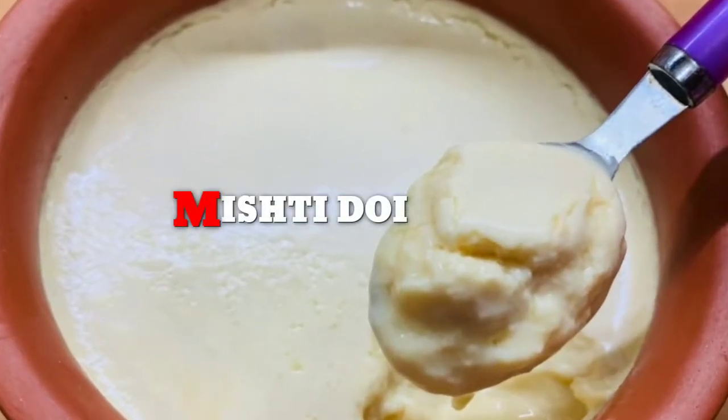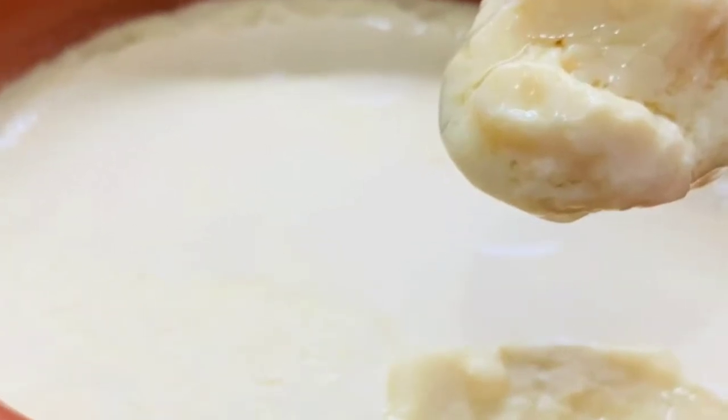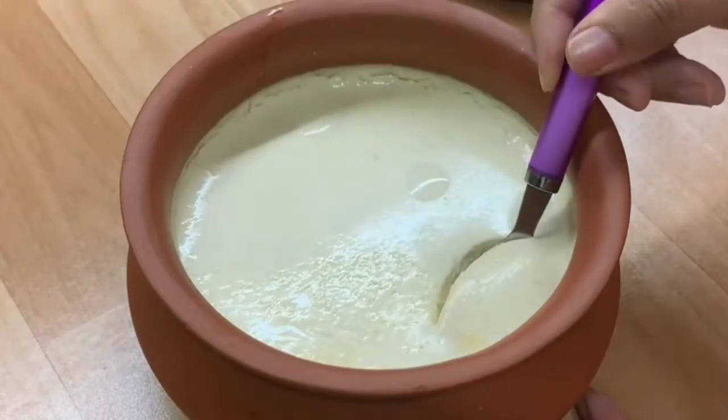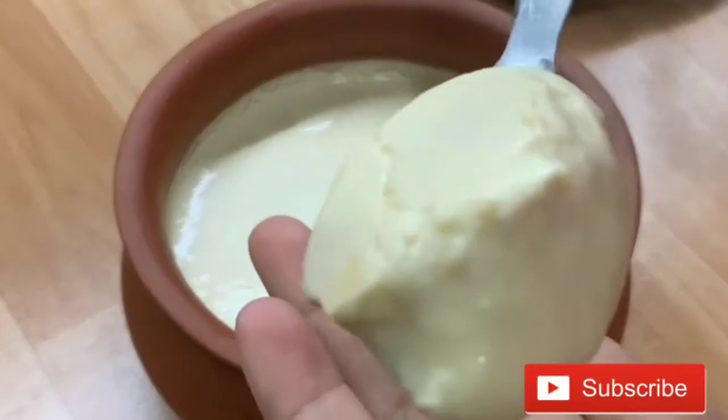Hello friends, welcome to my channel The Cooking Host. Today I am going to share with you the recipe of Mishti Dahi. This recipe is very delicious and yummy. Let's look at the process of making it.